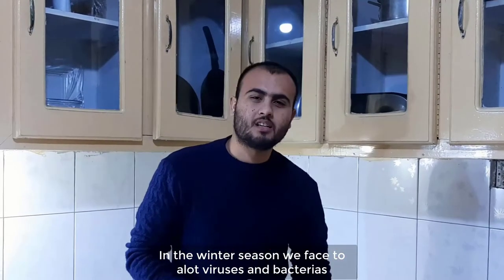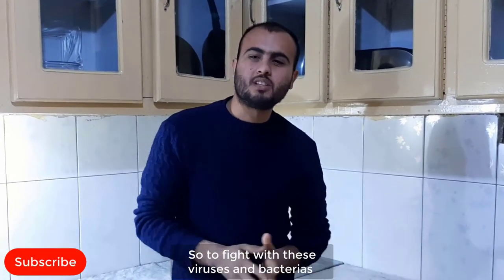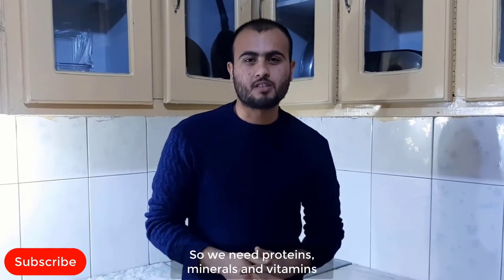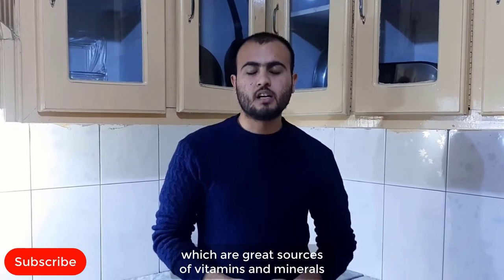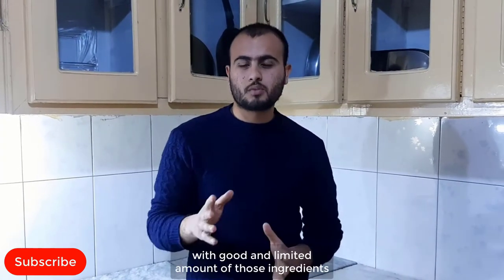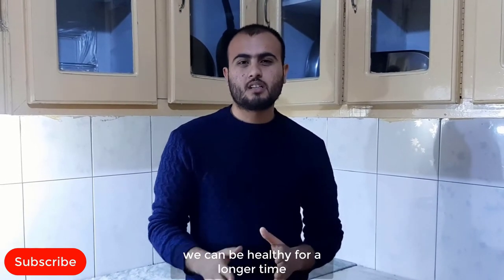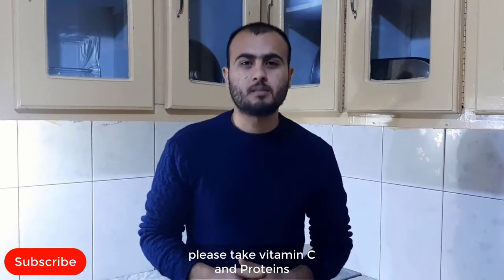In the winter season, we face a lot of viruses and bacteria. We need proteins, minerals and vitamins. In this recipe, I have used those ingredients which are great sources of vitamins and minerals to keep our body safe from viruses and bacteria. We should treat our body with natural ingredients, but with a good and limited amount of those ingredients, we can be healthy for a longer time. I suggest please take vitamin C and proteins.